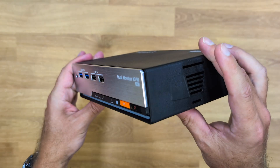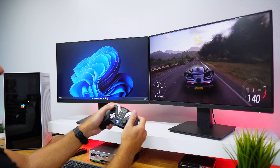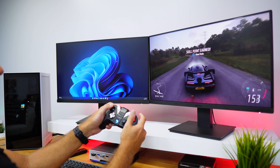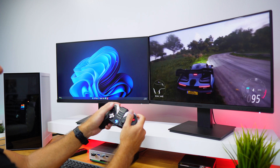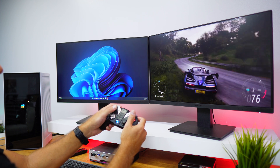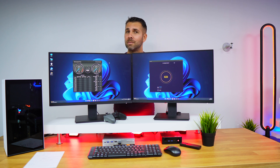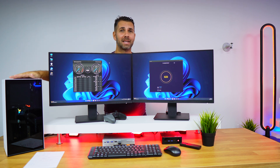This is one of the latest T-Smart KVMs. It supports dual 8K at 60Hz, or probably more interesting, dual 4K at 120Hz, which is great for those that want to have some productivity and work done, but at the same time want to play some games.